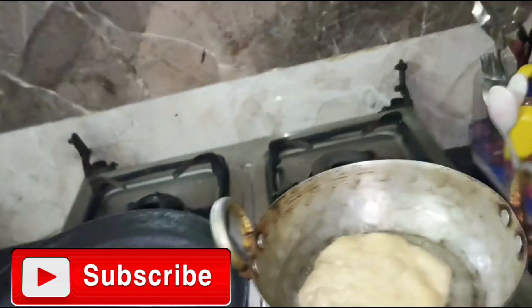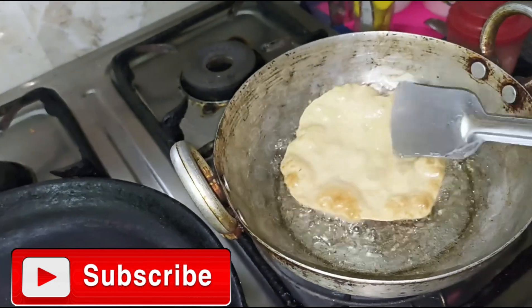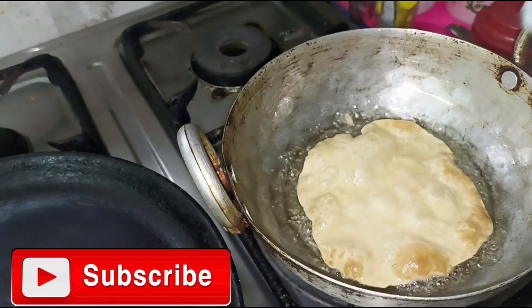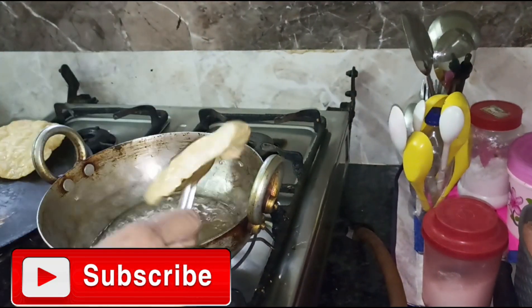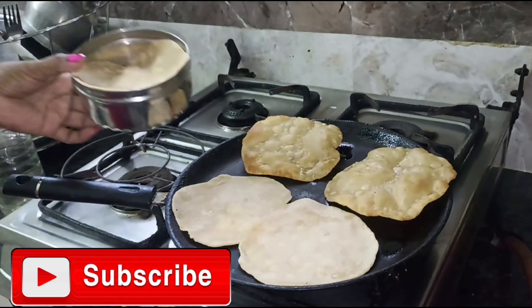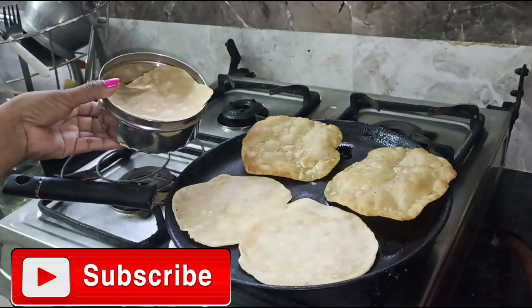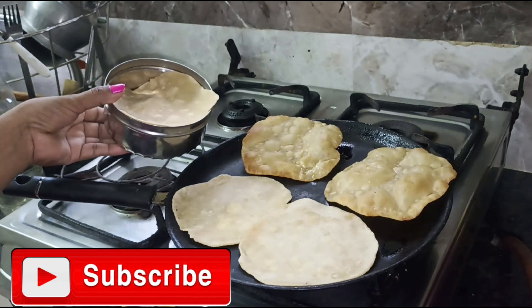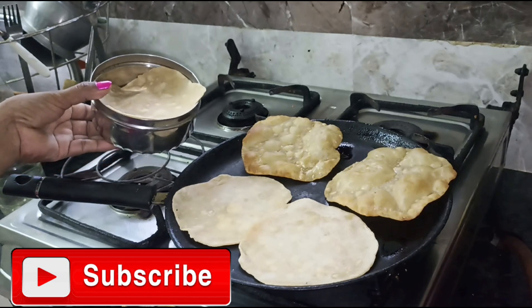I'll make some bread. I'll make some bread. We have to try a lot to do it. It's a bit of fun and it feels really easy to do it. We are able to try it soon.